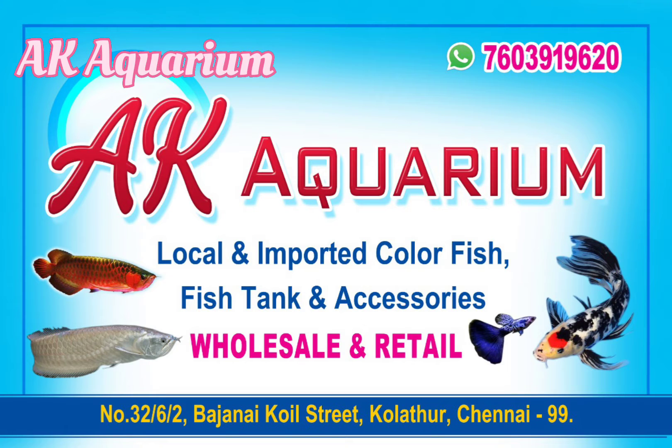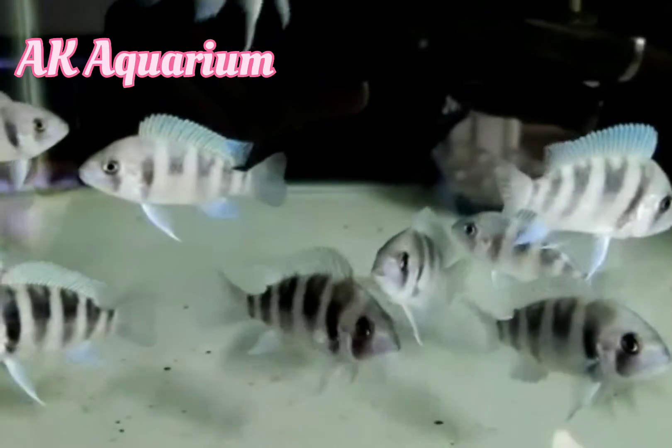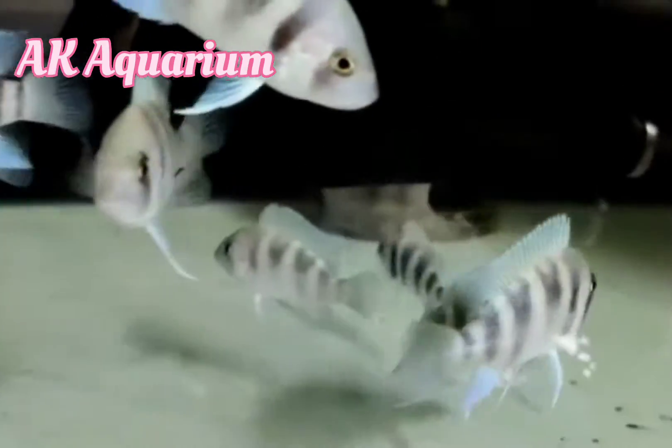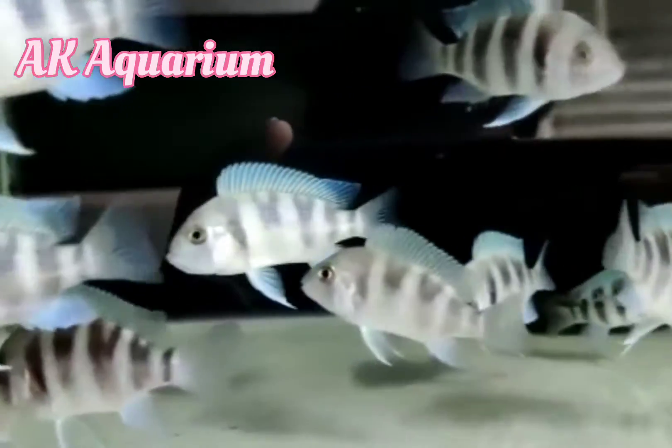Hello viewers, welcome to JK Aquarium. We are going to look at fish and look at different fish varieties. Now we are going to look at fish tank setup — we are going to look at how to set up the fish tank.